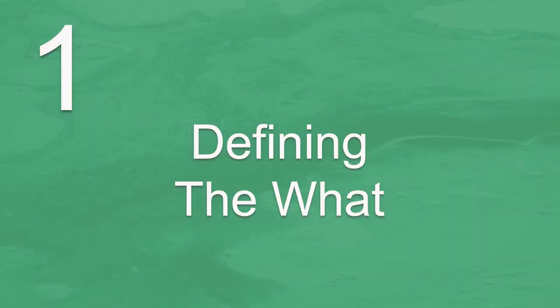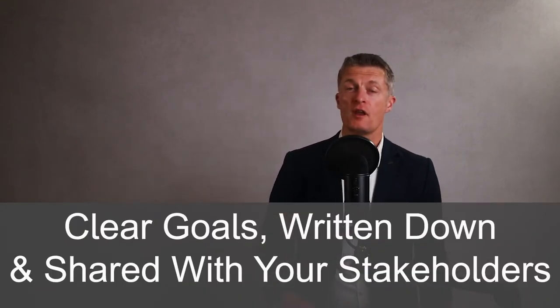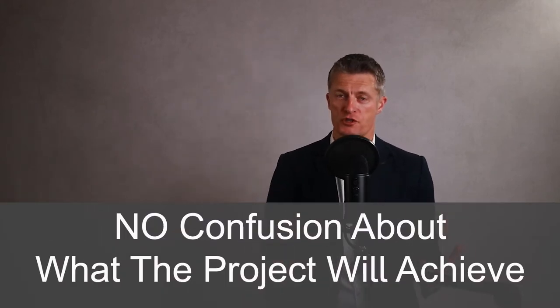The first step in how to create a project plan is defining the WHAT. When you are planning any project, big or small, working out exactly what the goals of the project should be is the first step. Don't do anything else until you have the goals clear, written down, and shared and agreed with your stakeholders. The goals of the project plan need to be clear to all so there is no confusion now or later about what the project will achieve.